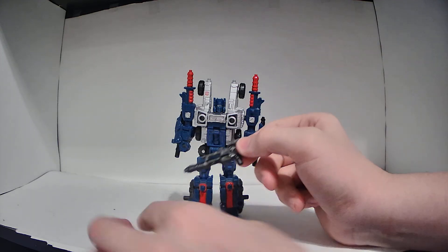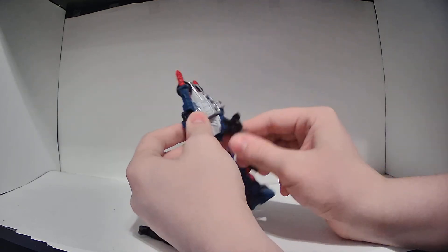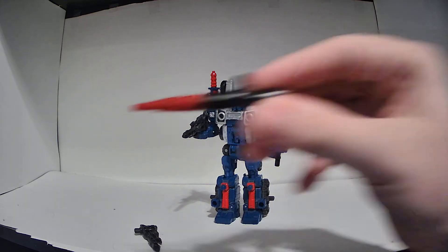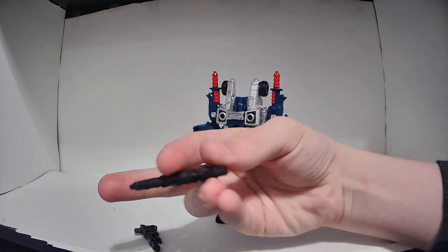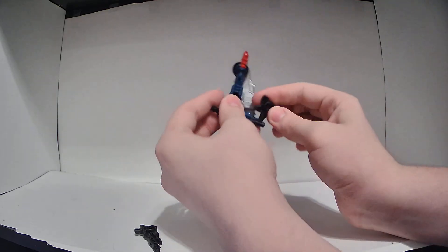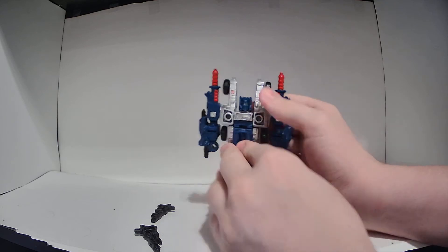He has these two black guns — they are identical. The instructions call these RT5 Circuit Welders. The box and instructions tell you to put them in his hands, however these guns aren't really constructed in the same way as all the other Siege guns. The peg is mostly round but the sides are flat, which makes it so they don't really stay in very well — they're really loose and just flip and flop everywhere. So I don't like to put these in his hands.